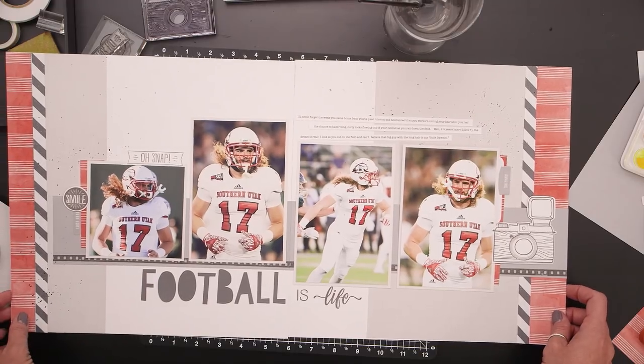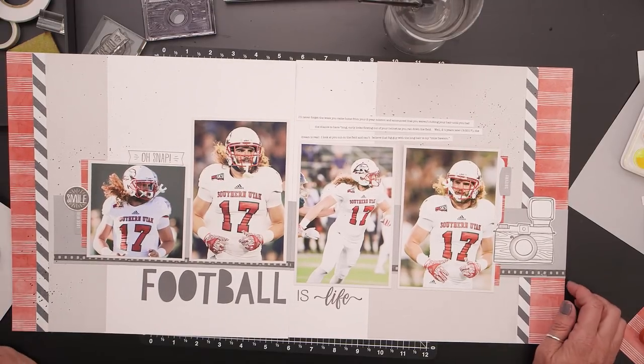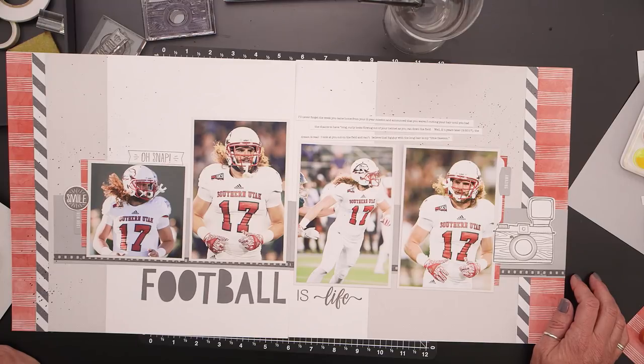I'm really happy with the way this has turned out and I feel like it accomplished the goal I began with — to really let the photos and the journaling be the story behind this layout. When you look at it, you see the photos first and then the journaling, and everything else is just a really great accent. I hope you enjoyed it — I sure enjoyed my time with you! All the products I used today are Close to My Heart products, and you can find these products and a consultant in your area at CloseToMyHeart.com.